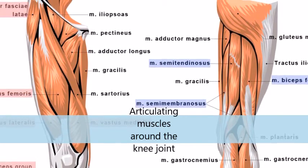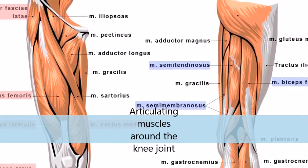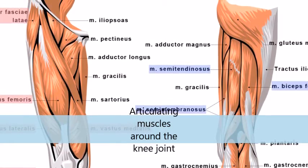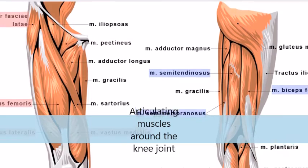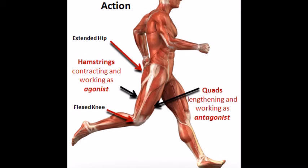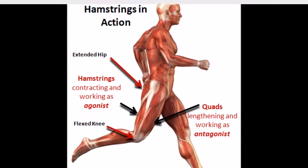The hamstring muscle group spreads over the posterior surface of the thigh from the pelvis to the tibia of the lower leg. Three muscles make up the hamstring group: Biceps femoris, Semitendinosus and Semimembranosus. The hamstrings work together to flex the leg at the knee.